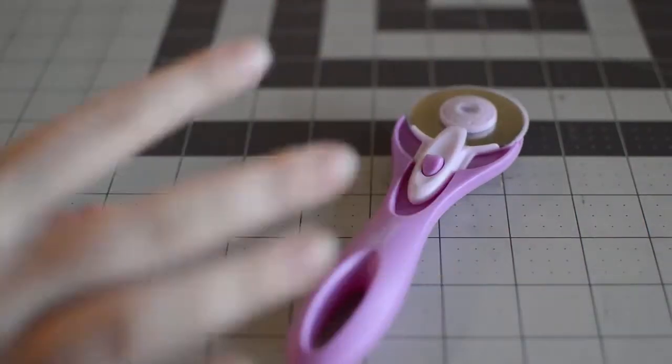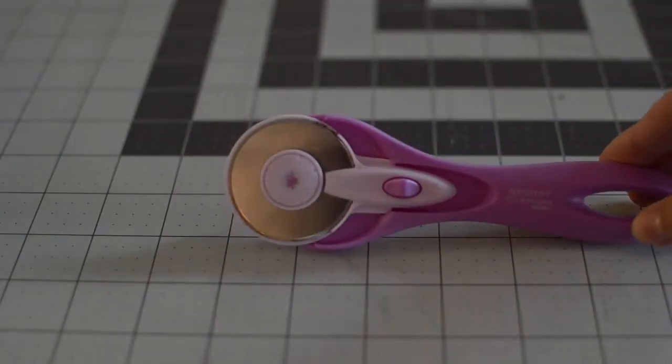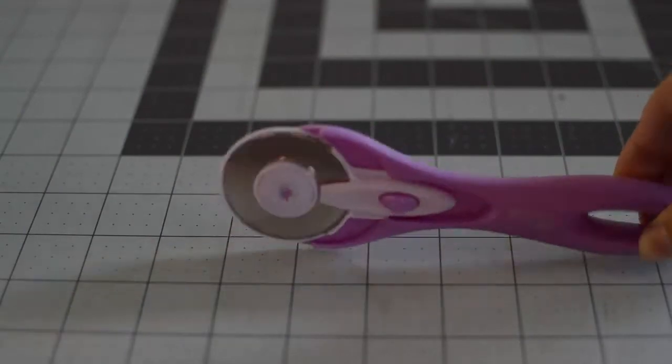You're going to need scissors or a rotary cutter. You don't have to have a rotary cutter — we just have one on hand — but you can also just use scissors. Make sure they are fabric scissors and not paper scissors.